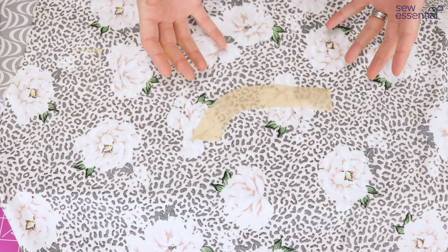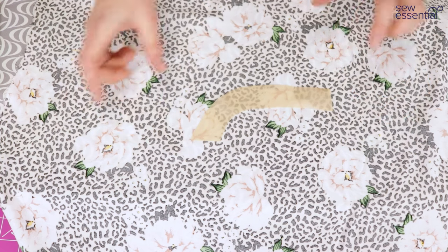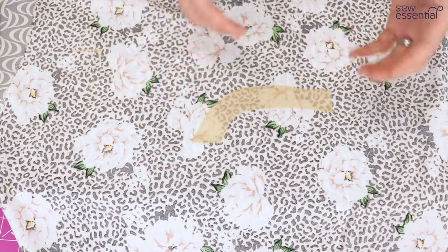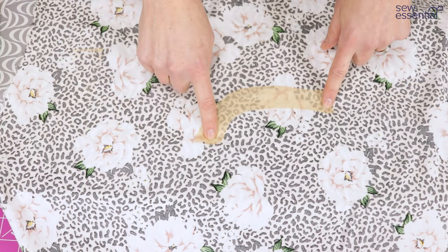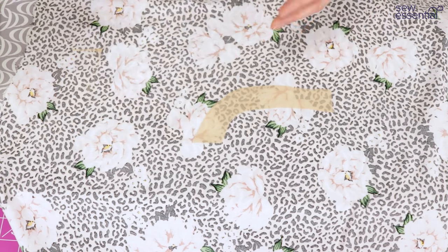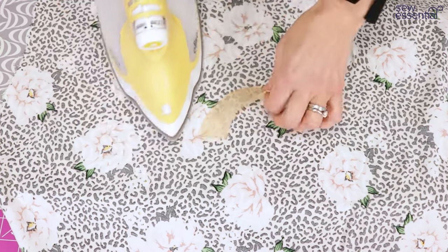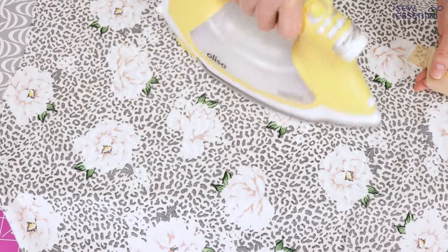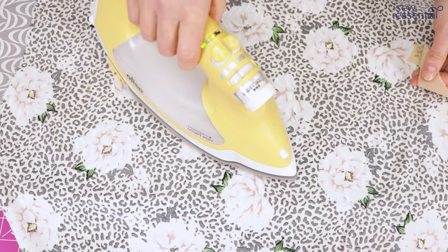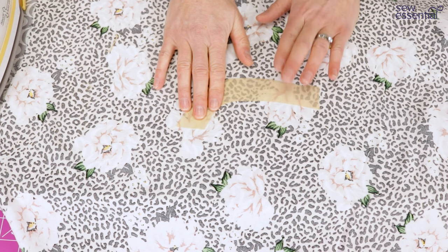If you cut pieces from a fluid fabric and then cut the interfacing separately, they often won't match up properly. If you apply the interfacing first and cut around it, everything will match — and the interfacing is more stable than the fluid fabric so it'll be more accurate anyway. Always test on scraps first to make sure you're happy with the results. When you apply interfacing, always press — hold the iron down, don't move it around like you would when ironing clothes. Place it down, lift it up, and move it.